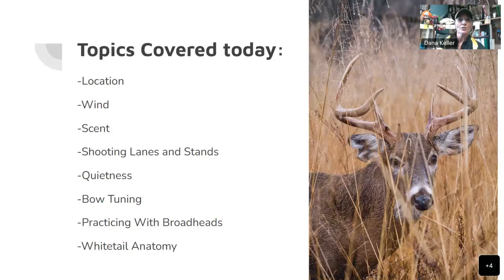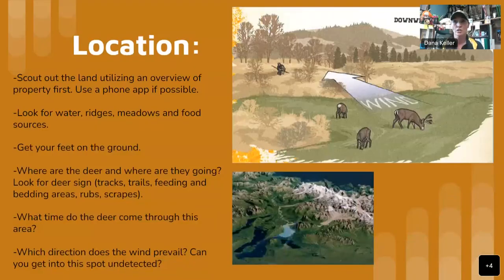So these are the topics we're going to cover today: location, wind, scent, shooting lanes and stands, quietness, bow tuning, practicing with broadheads, and some whitetail anatomy just to help you guys. So the first one we're going to cover is location.